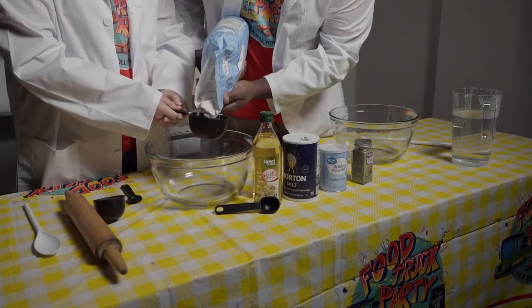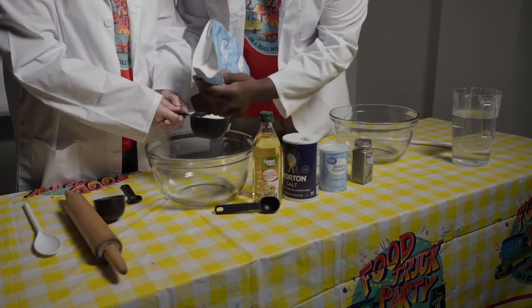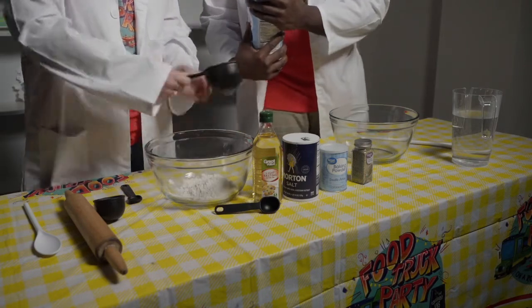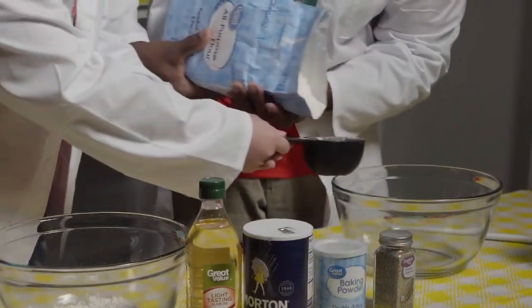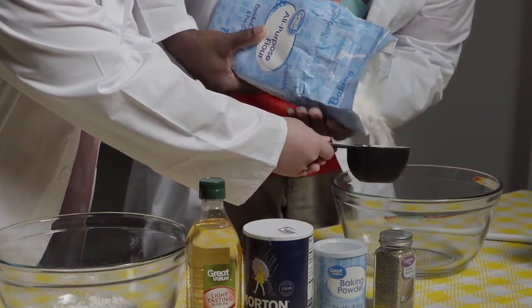First, we're going to add one cup of flour to each of these, because we're going to make two different types. All right, good. Next, we're going to add two tablespoons of olive oil to each batch.